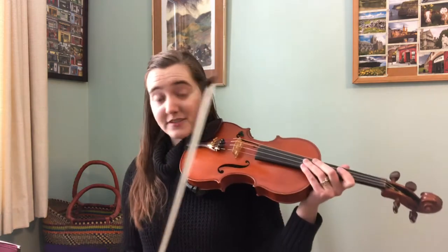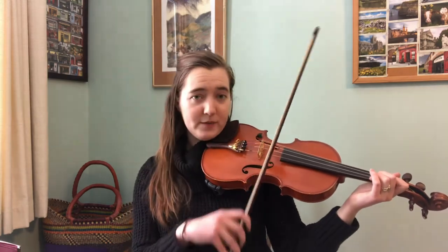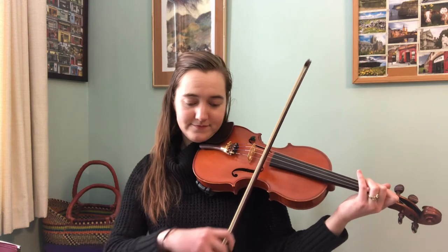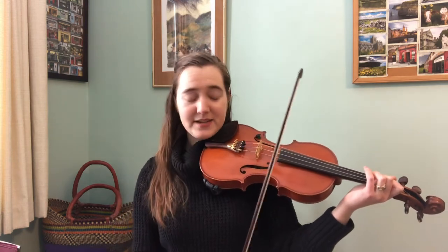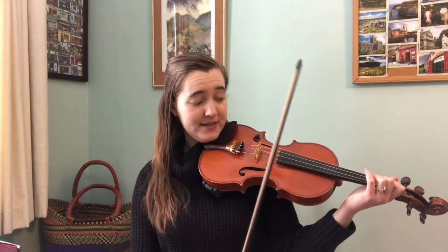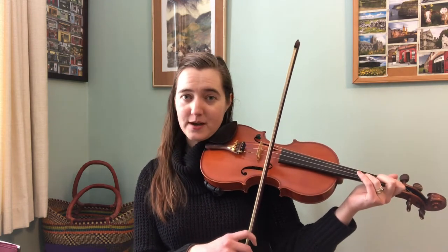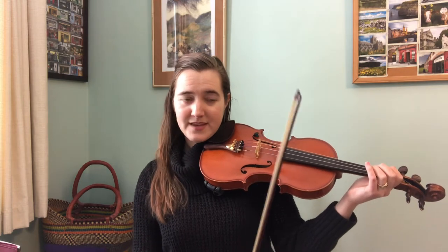In the B part of Sue McNamara's, there's a part where you rock back and forth on the string. Because of this, we have one lower note — a C natural — staying the same the entire time, and then a moving line over top. This is a pretty characteristic pattern in a lot of Irish reels, not just ones that Liz Carroll writes, but plenty of others in the tradition as well.